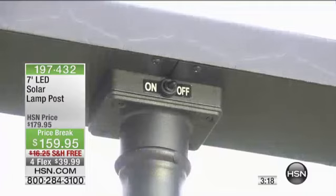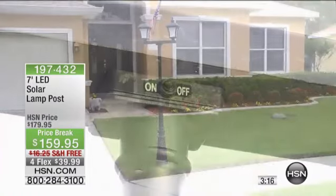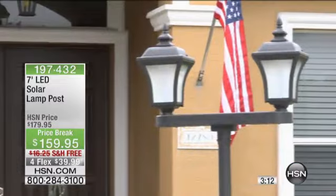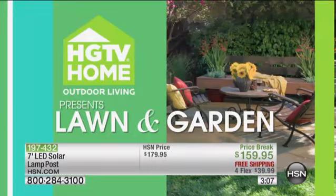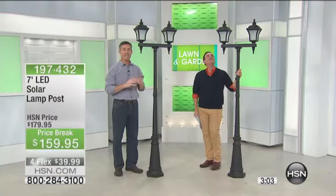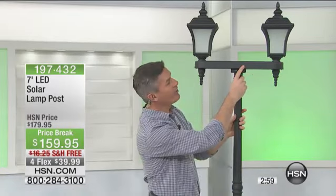It weighs, in case you're wondering about installation, only 13.83 pounds for the whole box, everything. But it looks like that classic wrought iron that you want to have in front of your house. You can see how big it is — I'm just over six feet tall, but it is seven feet tall. It is a great, beautiful lantern. The on-off switch is right out front.